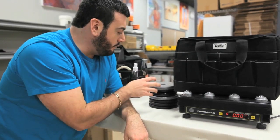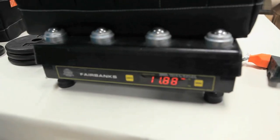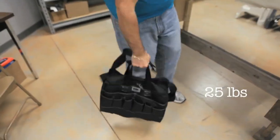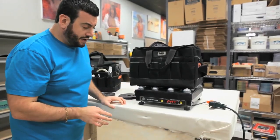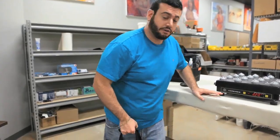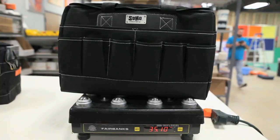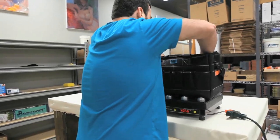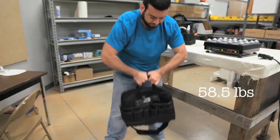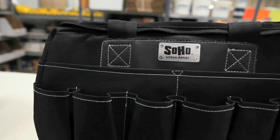I'm going to start by adding weights in, starting with about 20 pounds since we already know it can hold that, shaking it a little and seeing if we see any signs of damage. Adding another five pounds, bringing it up to 25 — it seemed to do just fine. Let's bring it up to 30, then 35. The bag is now at almost 60 pounds. Overall it's pretty impressive — 60 pounds and no damage. So I think we're ready to move on to the next test.